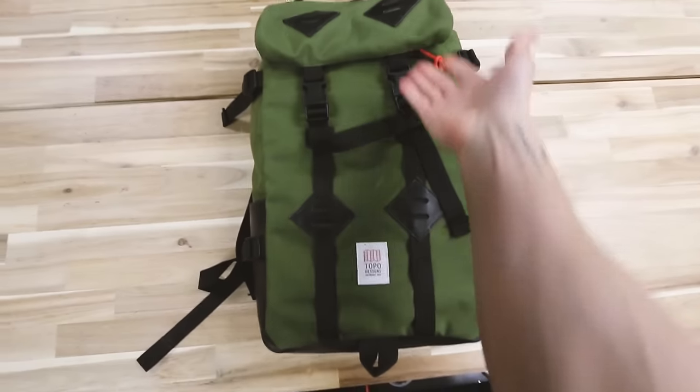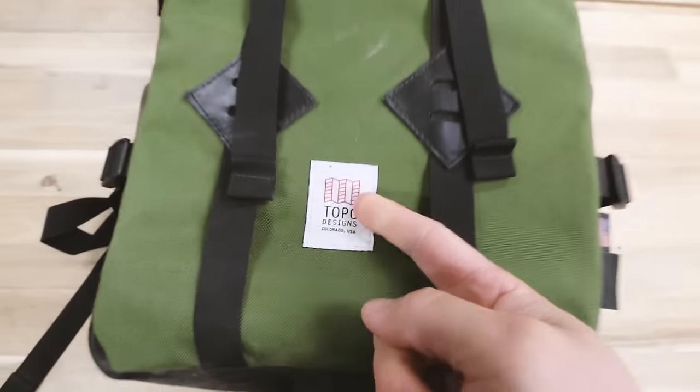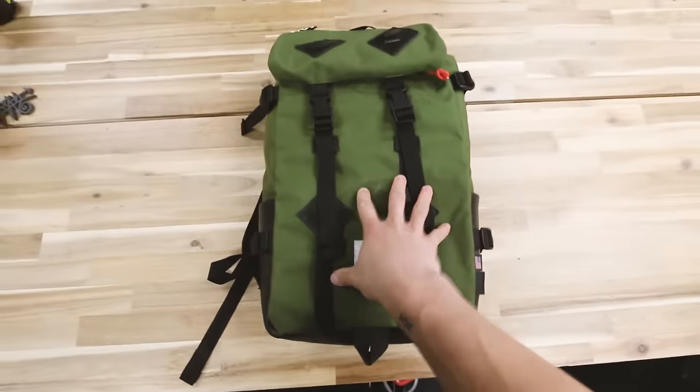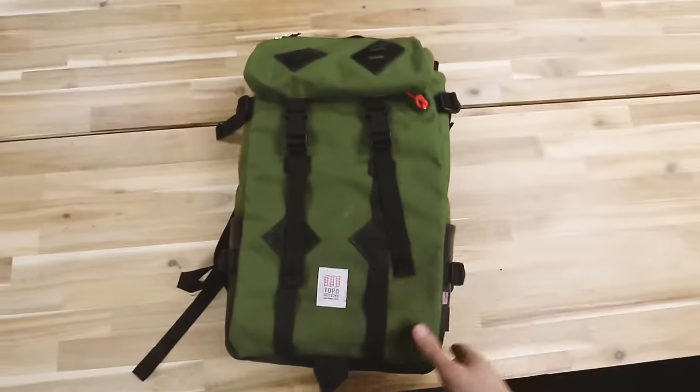Okay, so first off, this is my backpack. It is a Topo Designs backpack. Cool thing about this backpack is it's made in the U.S., made in Colorado. The thing I love about this backpack is it's really long, so when I take it to do a mural, take it to do an art project, or I'm just taking it out in the woods to film some cool projects or do some drone stuff, it's really long so I can fit a lot of stuff in it.